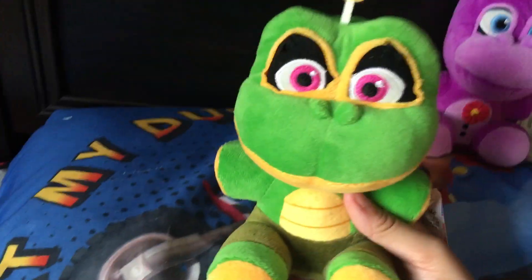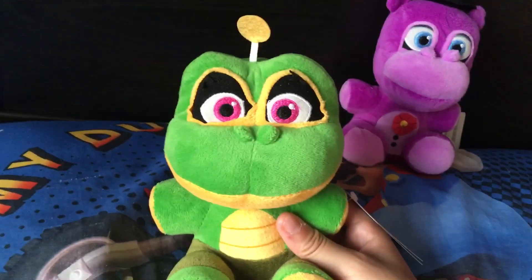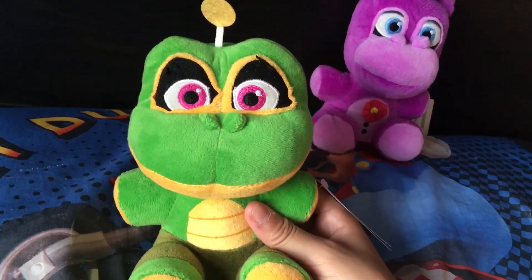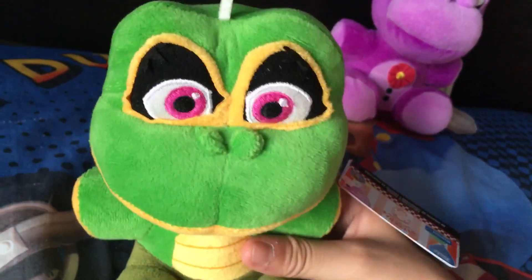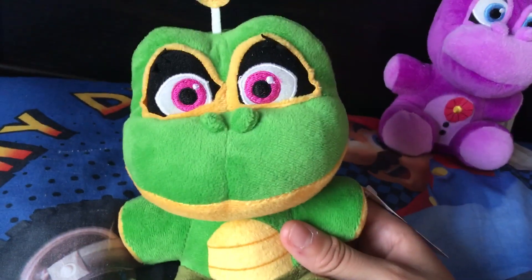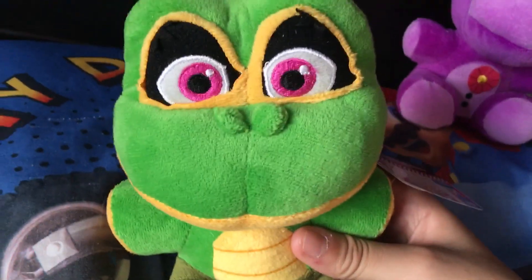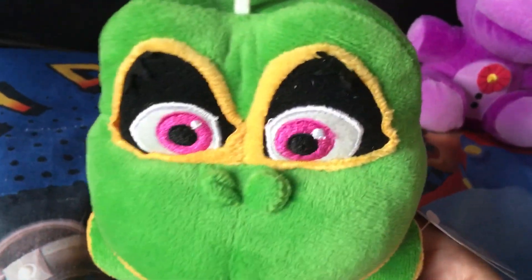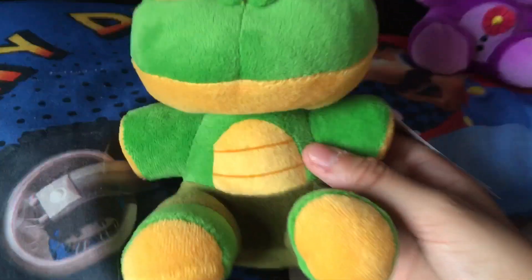So let's get to Happy Frog first. I really do love the detail of Happy Frog. I love her pink eyes — it's like a red velvet, almost. And eyelashes. I love the nose. I really like how Funko made the yellow around the eyes — that just adds more detail to it and makes it look cooler. I like how they actually added the details. There's not too much detail overall on this plush, but I love how it looks.